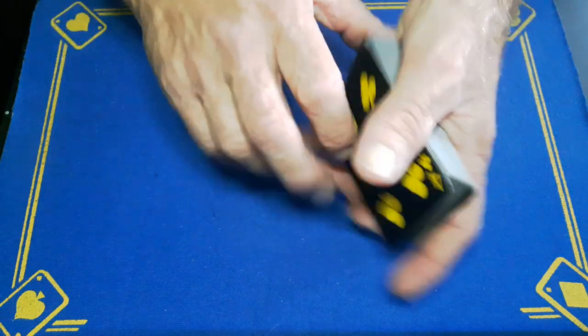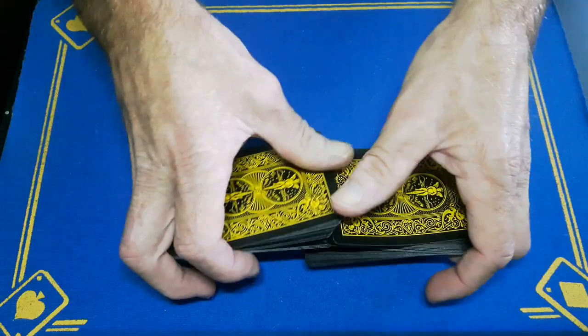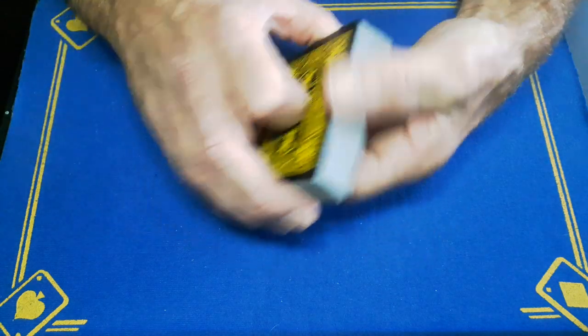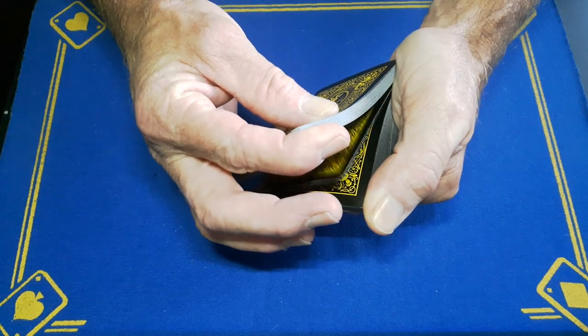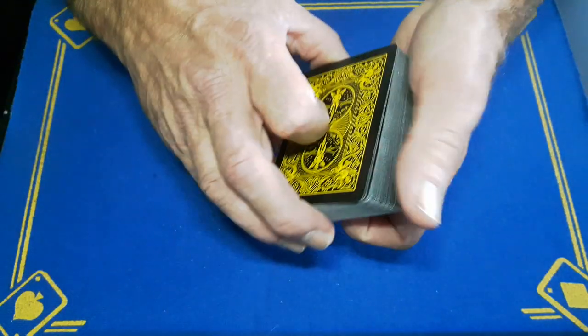You're going to give the cards a shuffle if you want, making sure you do not disturb the top card. Keep your crimped card on top, then riffle down and the spectator calls stop anytime they like. When they stop, put your finger in and take one, two, three cards and spin them out.